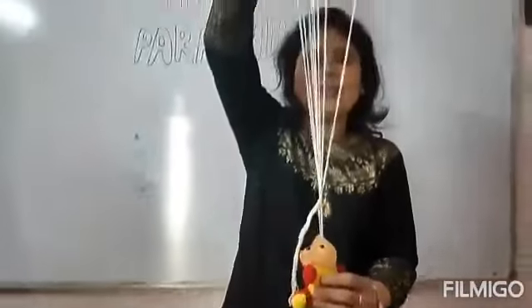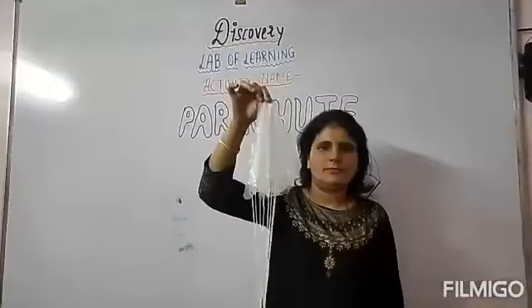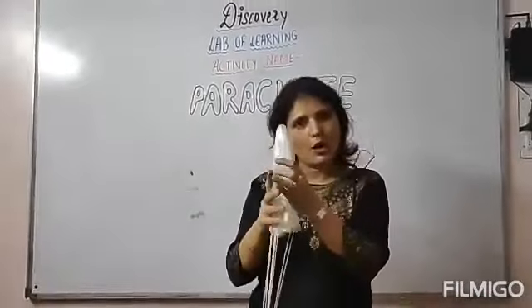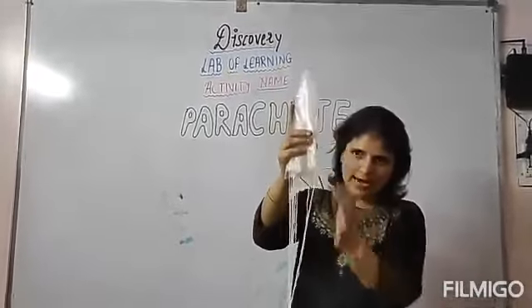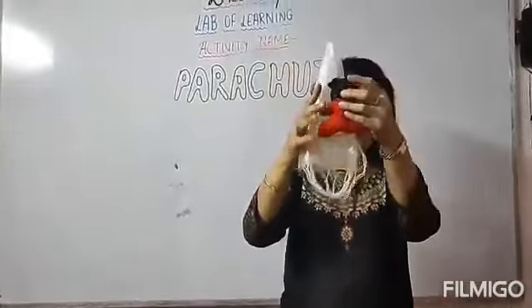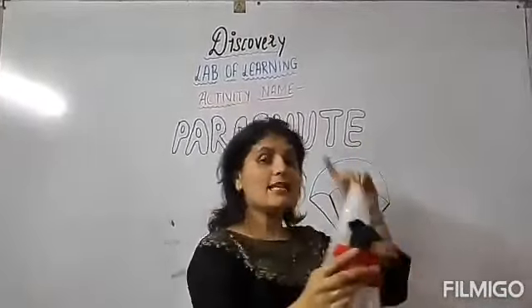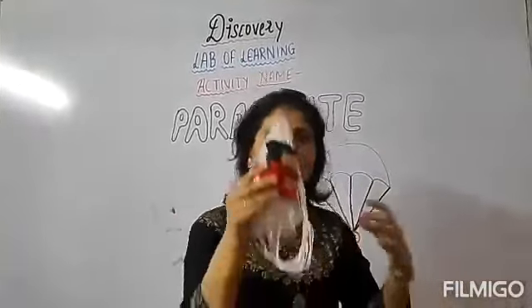Your parachute is ready now. Once your parachute is ready, you should know how to throw it. You will hold the polythene in your hand like this — the complete umbrella you will hold like this, and the doll like this. Just throw it as high up as you can, and it will come down in the form of a parachute.